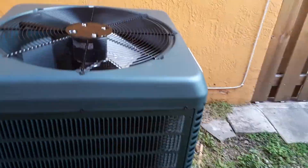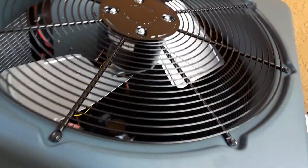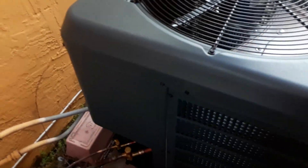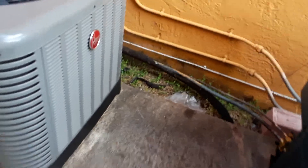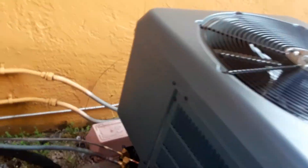I actually came here for that Furox unit that was installed yesterday. This is a Furox — it's a quality unit. It's got a Bristol compressor right there. They replaced an old 1995 two-ton unit. Here's the label — it says 2017.